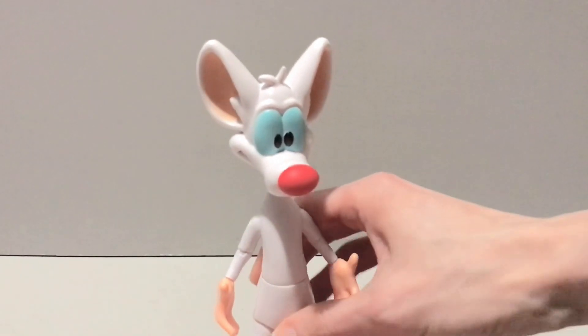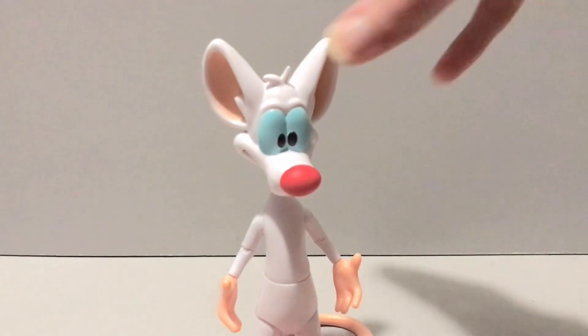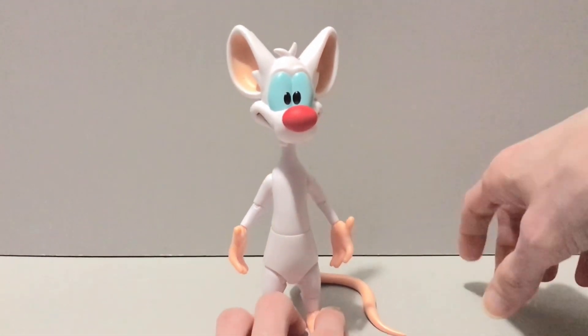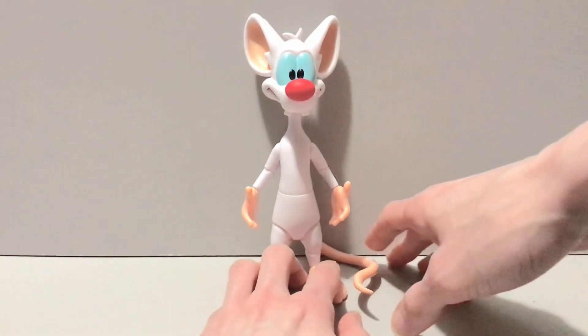While I'm not a fan of that ankle articulation at all, he's not difficult to stand because of it. If he were difficult to stand I'd have more of a beef with it, but as it stands — no pun intended — it works.